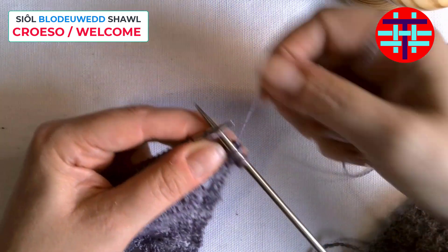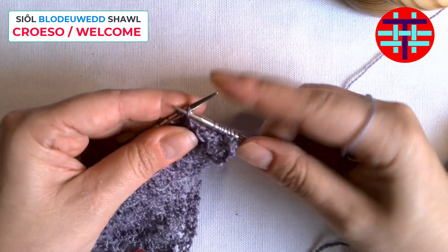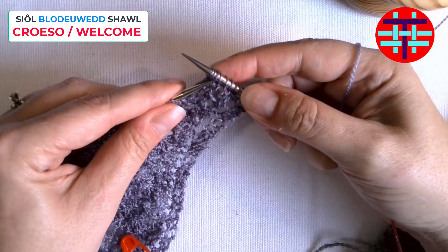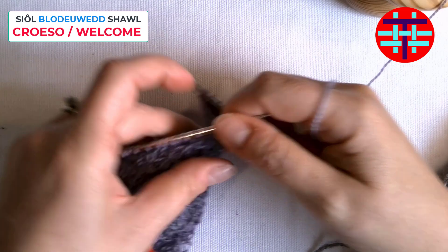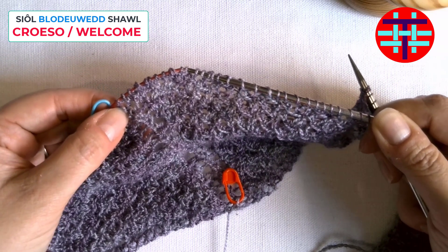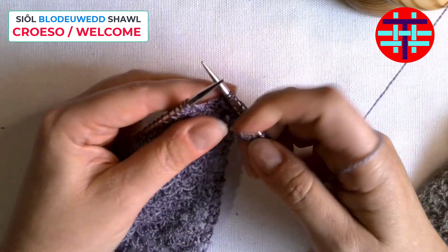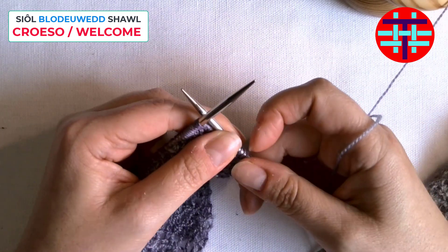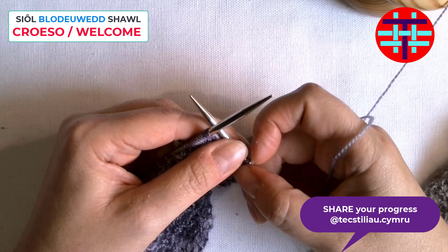That's the main difficulty in this section: just doing that slip one, knit two, pass slip stitch over, right after the starter yarn over. But after that point you're into your regular pattern, which is your knit three, and then purlwise slip, knit two, pass slip stitch over. So it's the same in the middle section — when you get to the center, you're going to have to do that same yarn over and then go right into the slip one, knit two, pass slip stitch over. Just keep an eye on that — that's probably the trickiest part of this entire section. If you can conquer that, you will conquer this whole section with ease.